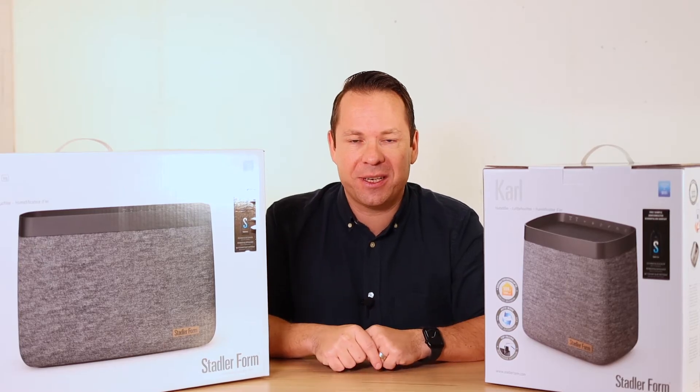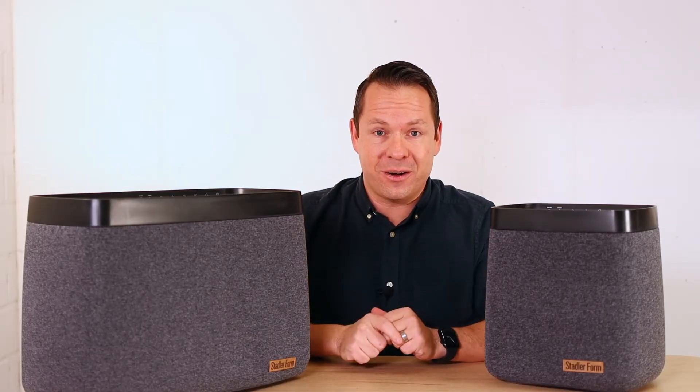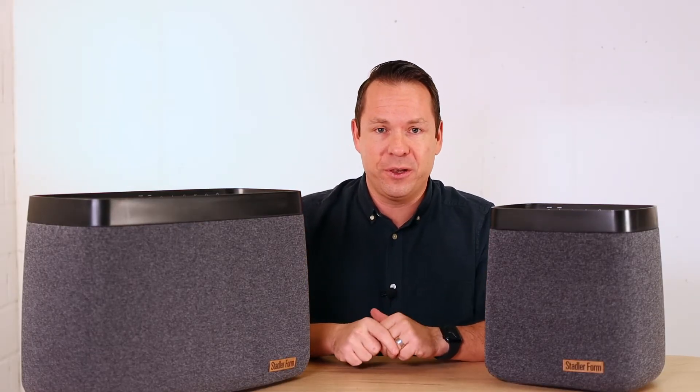As the unboxing is not very interesting, let's take a shortcut. So those are Carl and Carl Big, our powerful humidifiers.